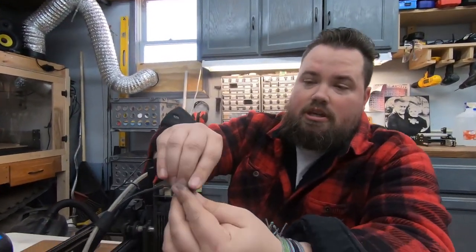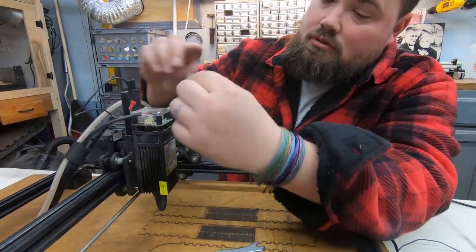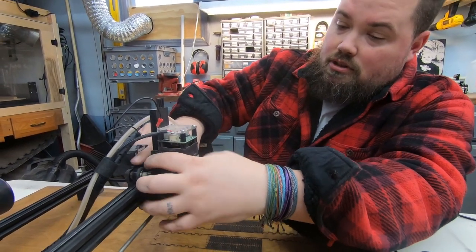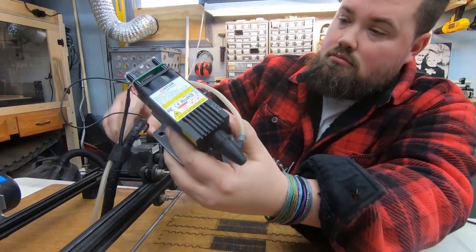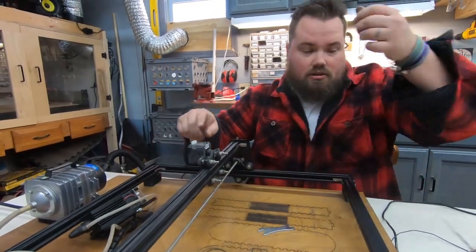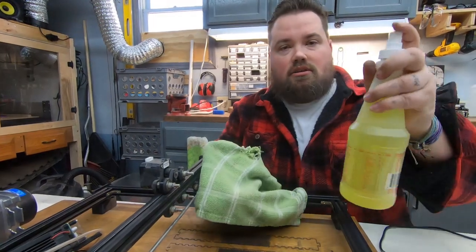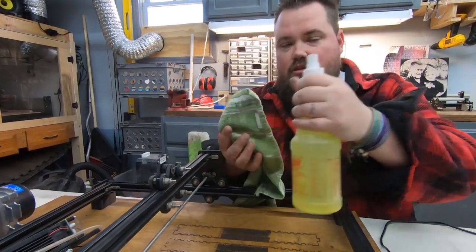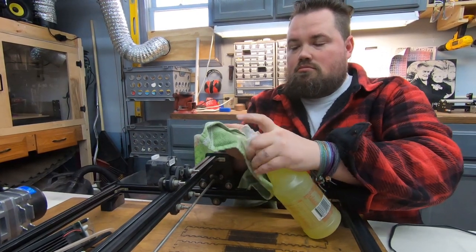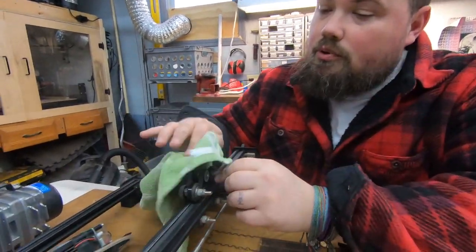Alright, we've got the four acorn nuts — you can see everything is filthy. Going to get these off and we can remove the z-axis. Going to set that aside for right now and we're going to get in here with a towel and the Totally Awesome cleaner — link for this in the description. So I'm just going to wipe everything down.